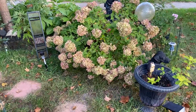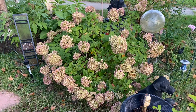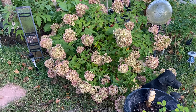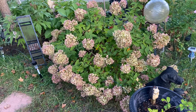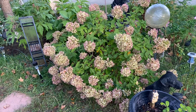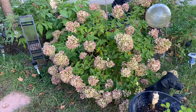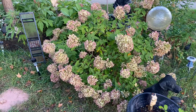Let me also share this — this is Little Lime. I think Little Lime has a beautiful color now. Before, I couldn't tell the difference between Little Lime Punch and Little Lime because they were actually looking like the same color. But now that Little Lime Punch is in a nice location, I can appreciate it a lot — they are totally different in color.